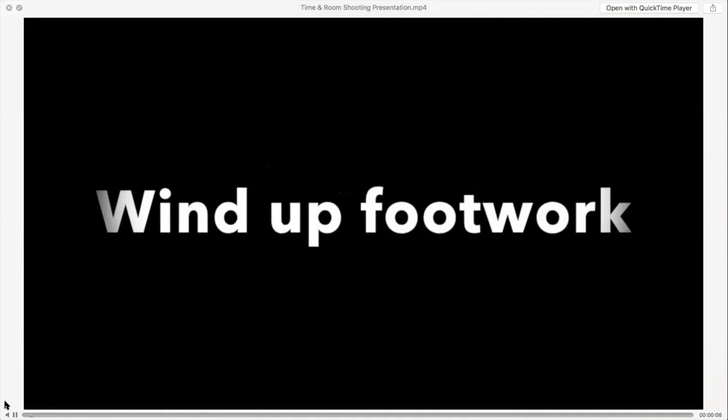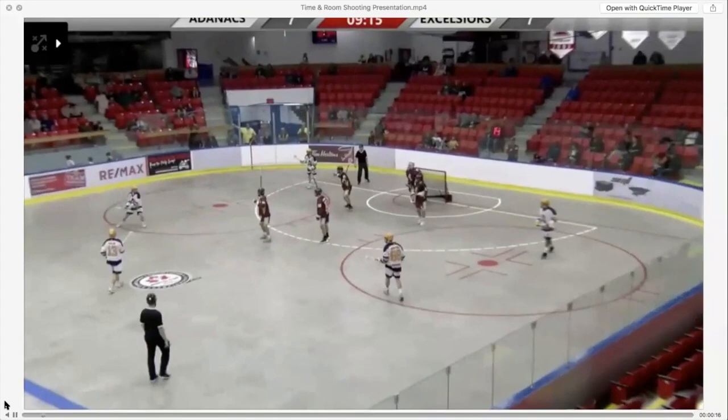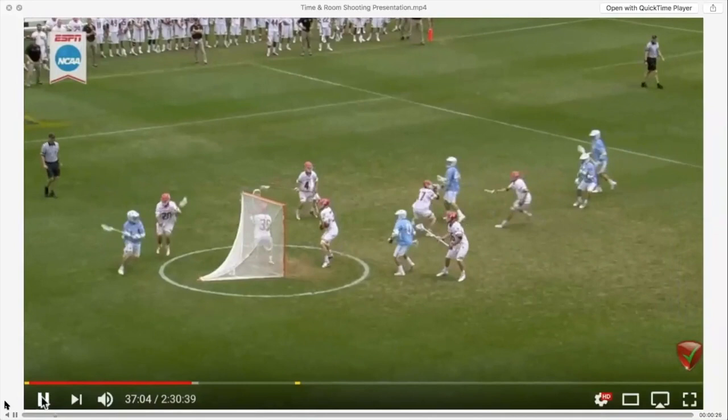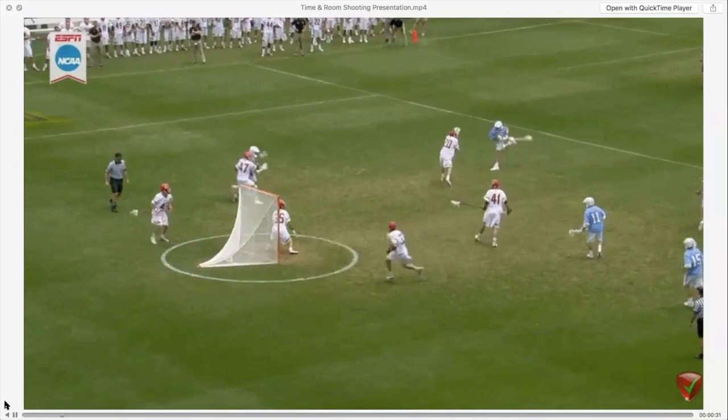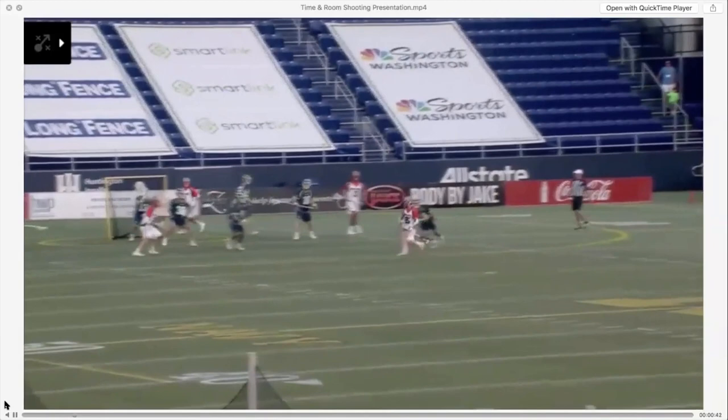Now for the video. We'll start off talking about windup footwork. You need to get your shot off quickly, and there are different techniques. This shooter is shuffling into his windup — shuffle, shuffle, wind up, and shoot. A long pull, shuffling into the windup. There are also techniques called a crow hop — notice him hopping on his right foot. Both the shuffle and the crow hop give you a nice hesitation and hitch in your shot.